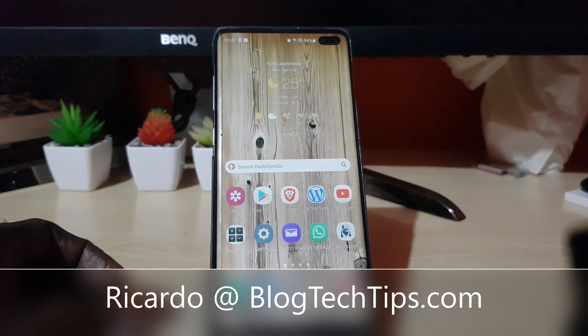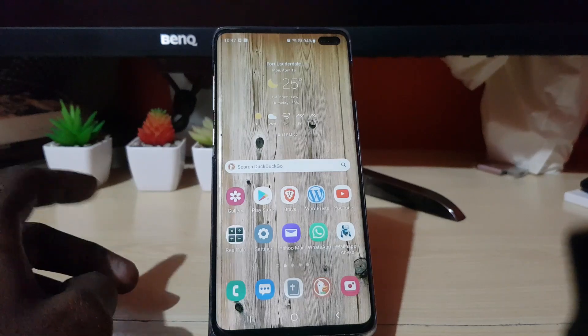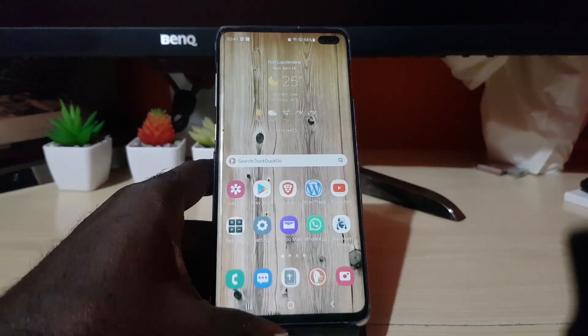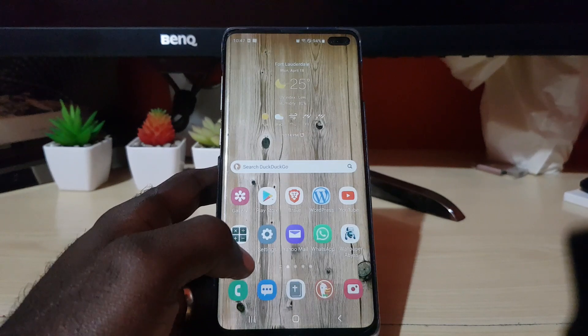Hey guys, Ricardo here and welcome to another Bloc Tech Tips. I have a tutorial for you guys on the Samsung Galaxy S10 — a classic device that a lot of people have.